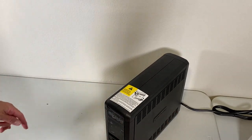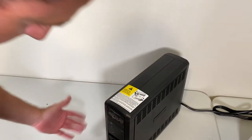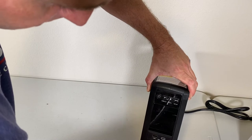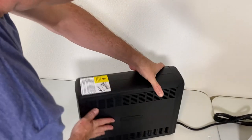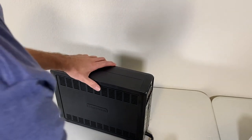It looks like an intact unit — doesn't seem to be refurbished. It looks like it is indeed a brand new replacement unit. It still has the covering on the screen here. The USB ports are here. Everything looks to be okay. So I'm going to go ahead and plug it in and we'll see if it fires up.